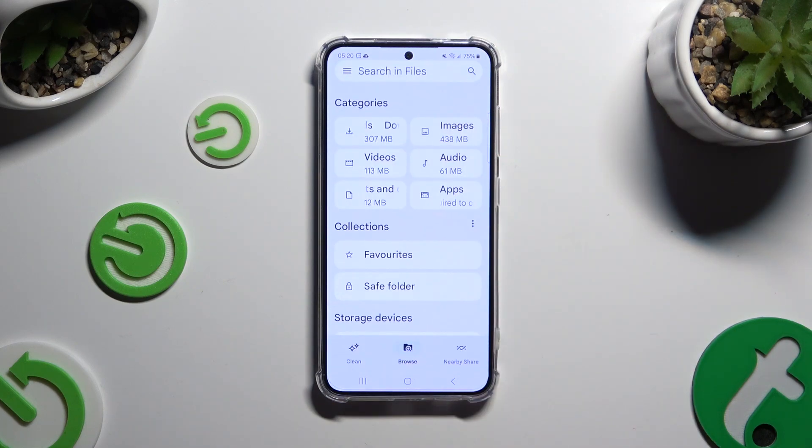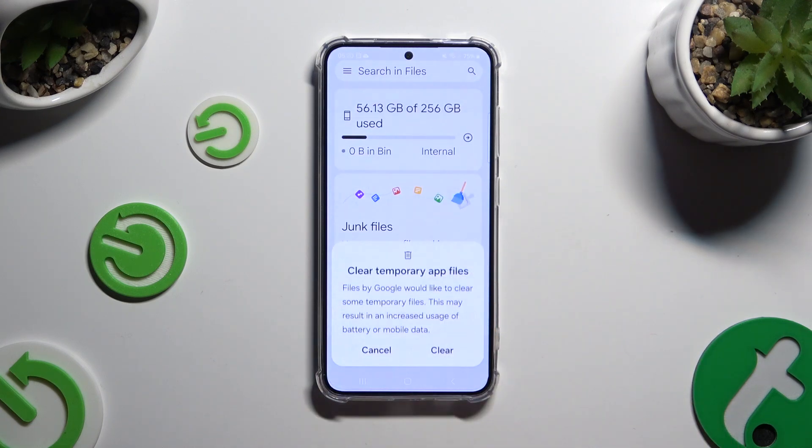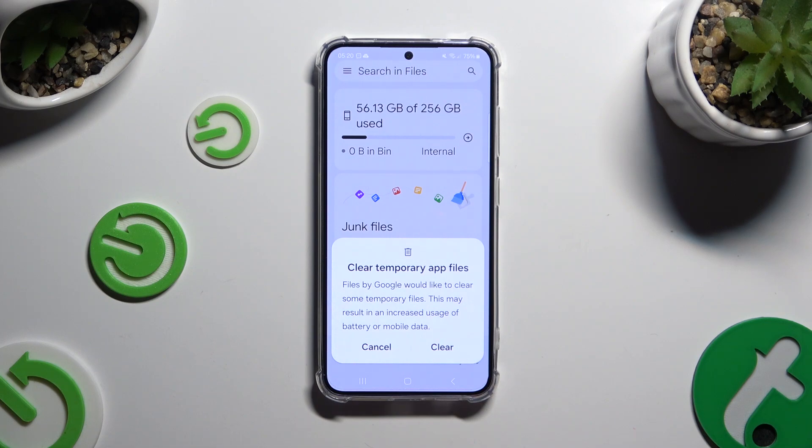Finally, select clean at the bottom left corner and tap on clean under junk files. Lastly, confirm your choice in the popup.